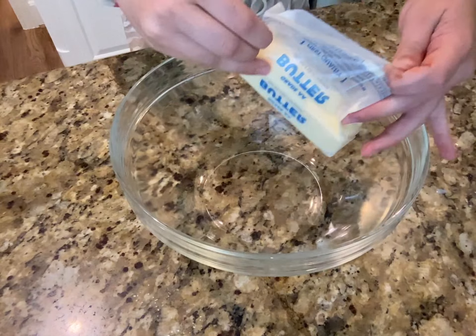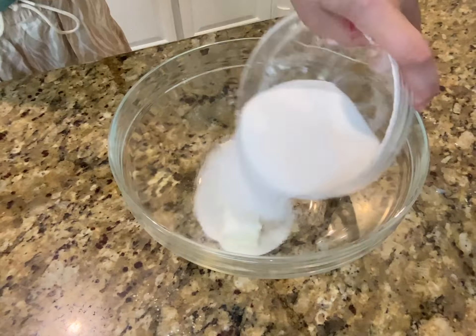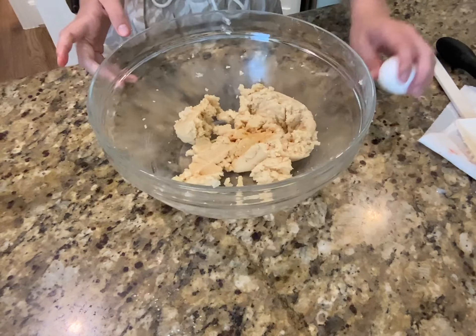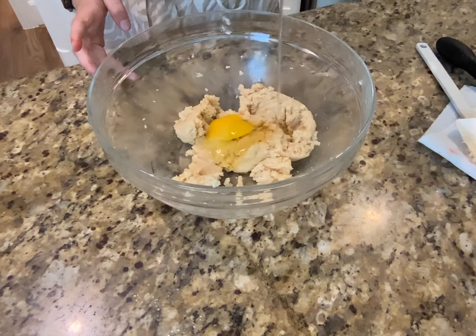Moving on to the large bowl. I'm going to add one stick of softened butter, white sugar, and brown sugar. Get my whisk and whisk it up. Now we're going to add vanilla as well as one egg, and whisk it up again.